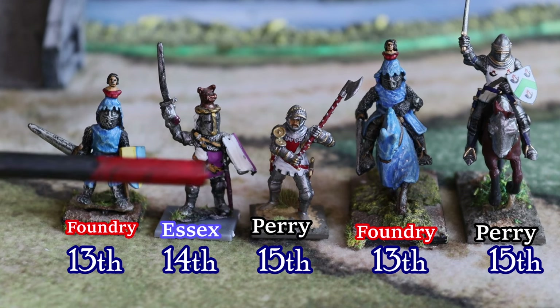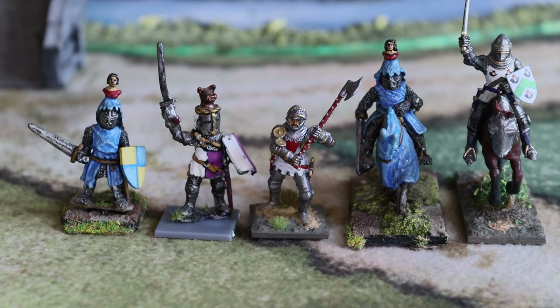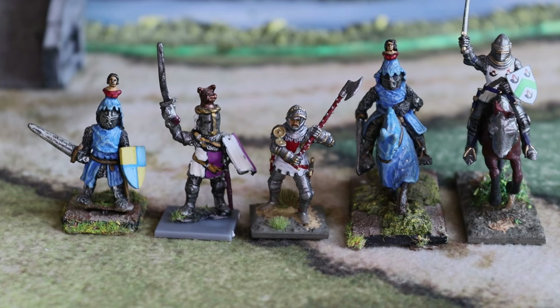Anyway guys, this is a very short video showing three different miniatures from different manufacturers side by side. Thank you so much for watching. The Barons War project is ongoing — hopefully soon we'll have battle reports and workshops. I know you've been asking for that but we need some more time. Thank you so much for watching, I hope you enjoyed the video. Have a great weekend, bye bye.